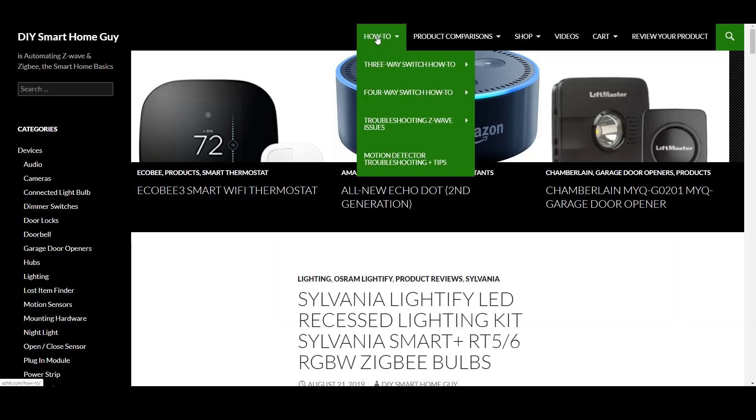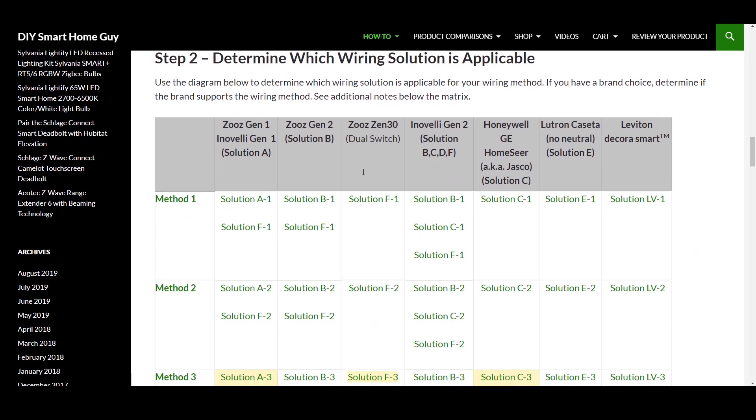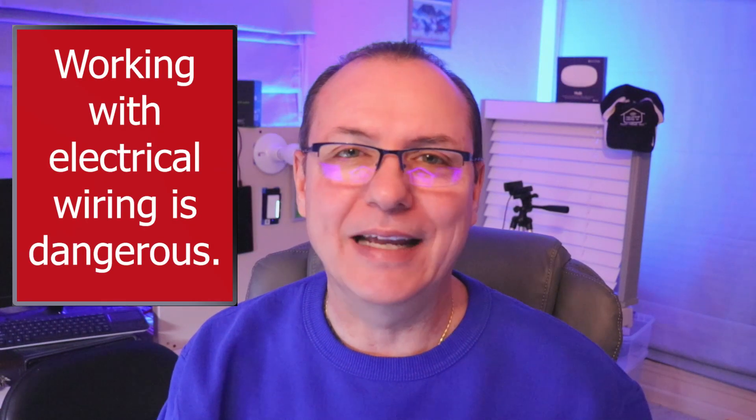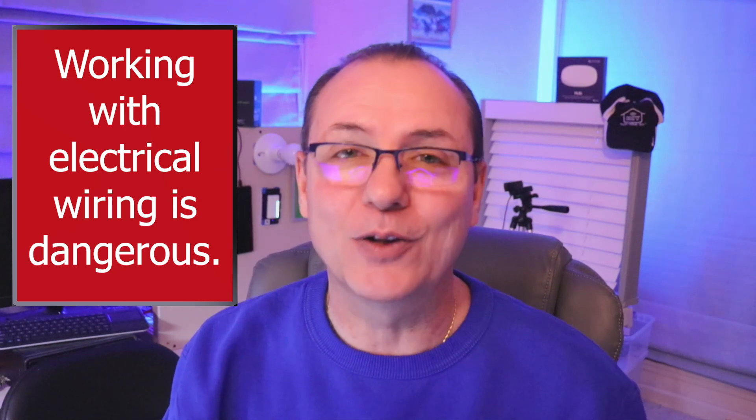This video is part of a series on three-way smart switch wiring solutions. If you're not sure what that is, on my website DIYSmartHomeGuy.com you'll find an exhaustive how-to section for three-way switches. As always, working with electrical wiring is dangerous. If you are not comfortable with any of these instructions, please call a qualified electrician in your area.